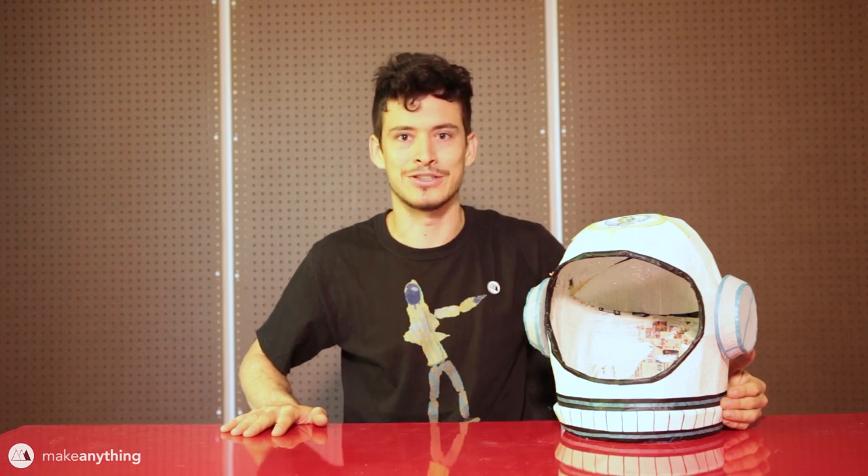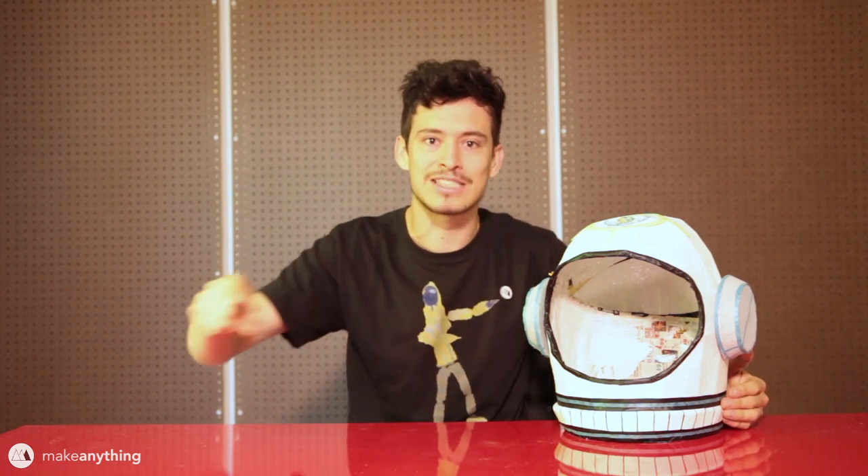Hey guys, Devin here with Make Anything. In case that excellent intro didn't give it away, we're doing another episode of vase exploration - another video where I use vases as a means of experimenting with 3D printing and trying to push the limits of what can be done. Today we're doing some things that have been done before, but I'm gonna see if I can push it a little bit further and do things a little bit differently. We're gonna dye some prints and also try using some really big nozzles.